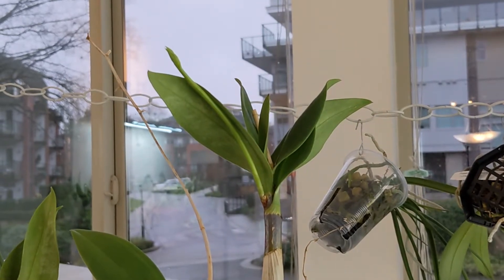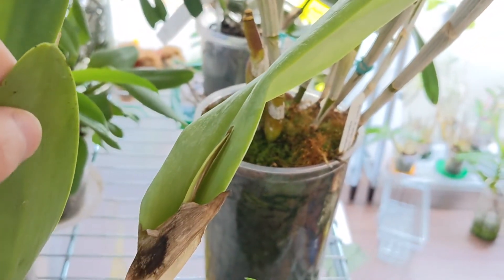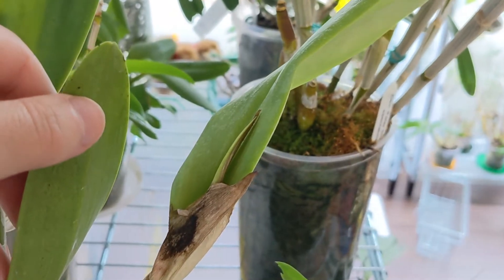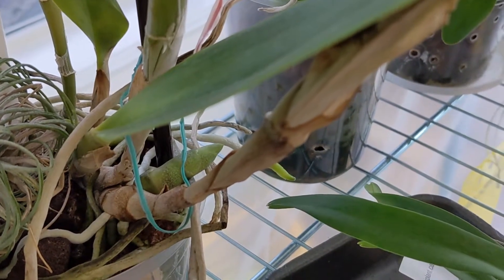And this is my Dendrobium shiraiae and it's pushing out a spike. This one is my Epidendrum ciliare and I think it's given up on pushing out its flower spike. The good news though is that it's pushing out new growth and the growth looks quite thick, so that's good.